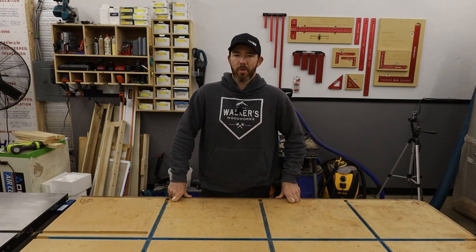What's going on guys? Welcome back to the channel. I'm Brandon from Walker's Woodworks. Sorry about the rain if you can hear it — it's pretty loud even though it's not raining that hard. New shop metal roof is not great for filming.